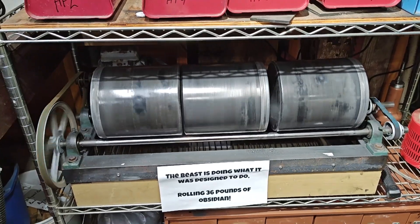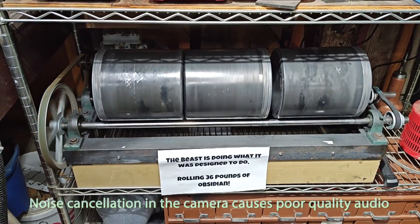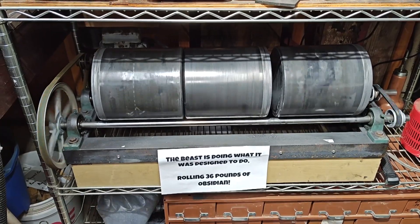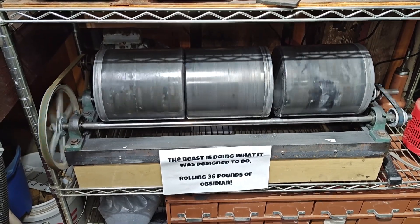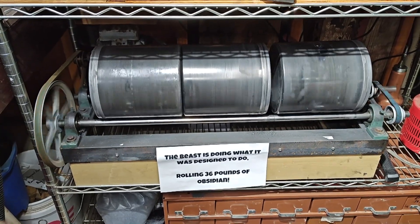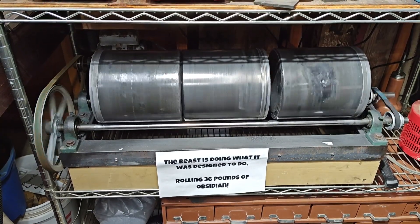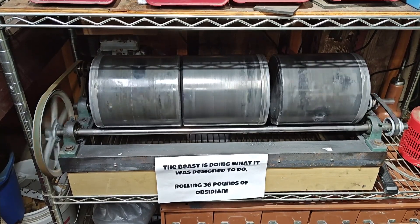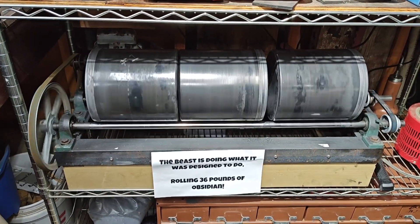It's been five days. Got ready to shut this down and check what's going on with the obsidian. Now, my previous segment where I was talking about the differences between the Rock Shed course grit and the Highland Park course grit — I'm not criticizing either one.